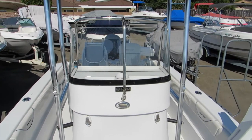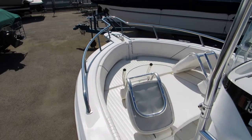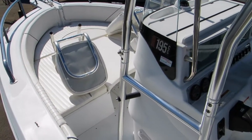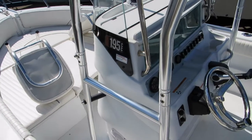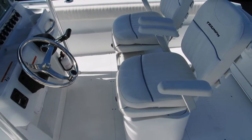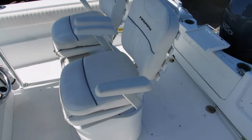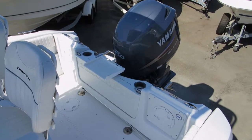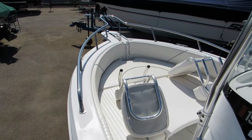The entire T-top is hinged and custom fabricated — it folds down for trailering or storage. This is the Triumph 195 CC, the Triumph 20-foot center console.